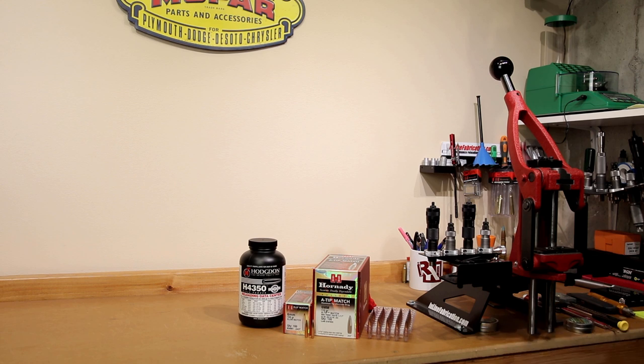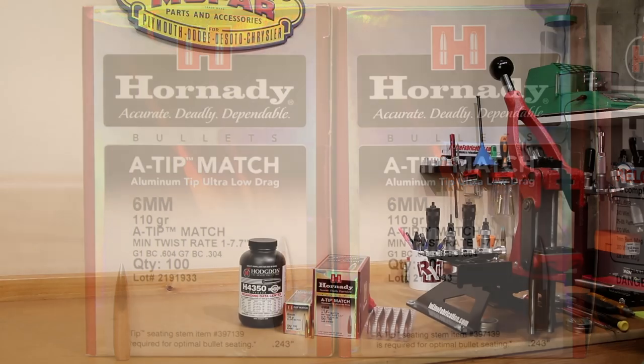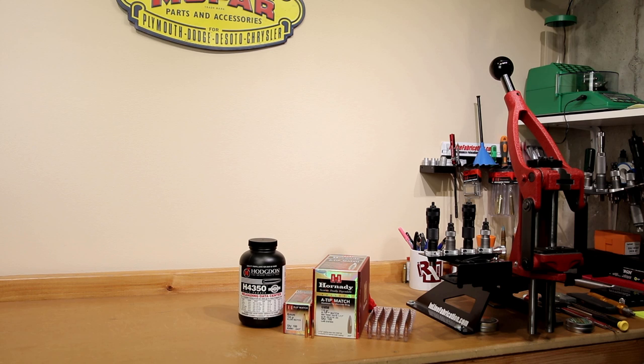As we go further through our load development of these A-Tip projectiles, we're going to be learning more. I have been weighing them as I use them and intend to give you guys the statistics on the actual weight dispersion for the lot. Right now I've only used 20 of them and so far we're really impressed. These 110 grain projectiles have a G1 ballistic coefficient of 0.604 and the G7 is 0.304. One big deal about this is the twist rate required — only 1-in-7.7 inches — which happens to be exactly the twist rate of our Ruger Precision Rifle that we'll be testing these in today.